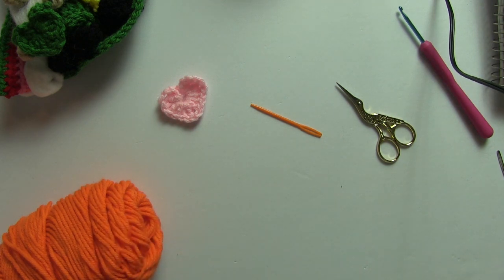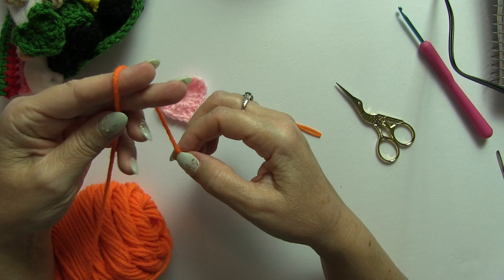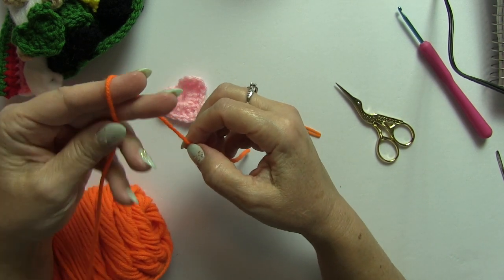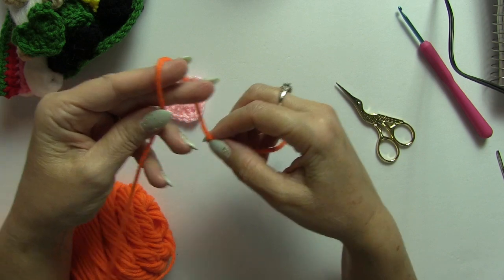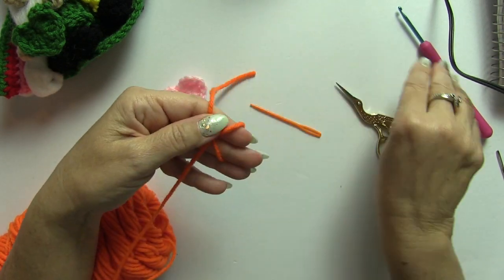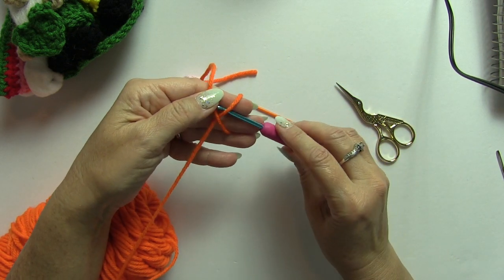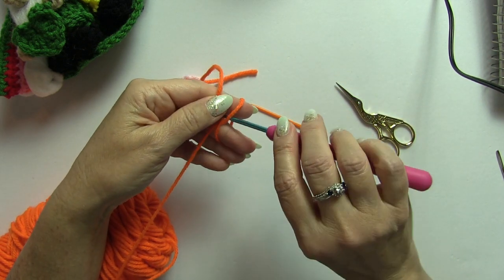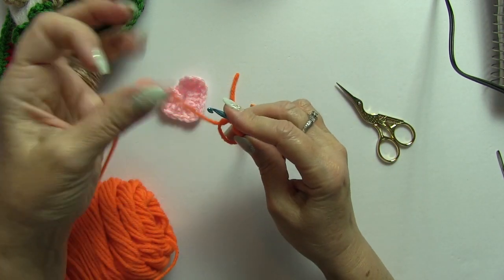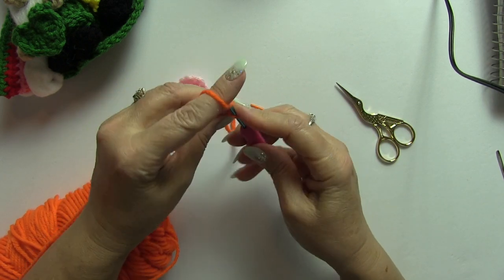What you want to do first is make a magic circle. If you don't know how to make the magic circle, I do have a tutorial which I will link in the description below. So just grab your yarn, make a cross, grab your hook and go underneath, grab it, twist it, and then make a stitch.